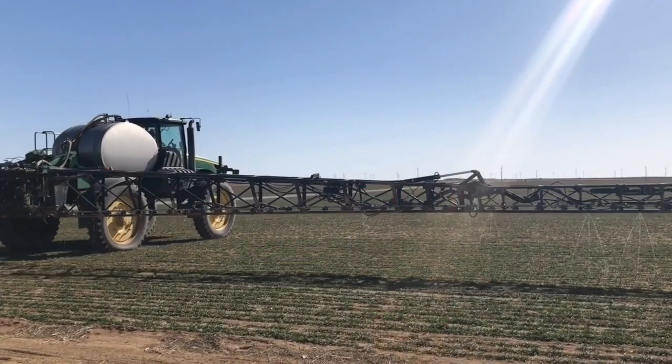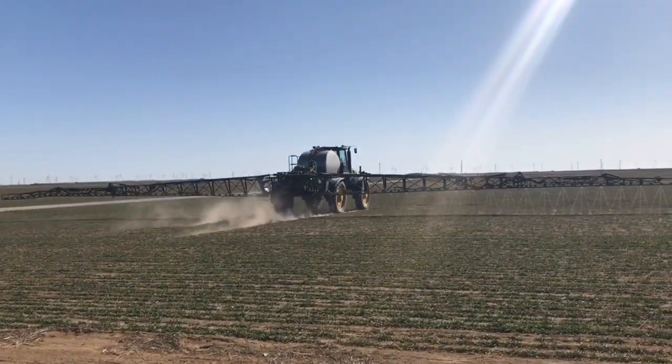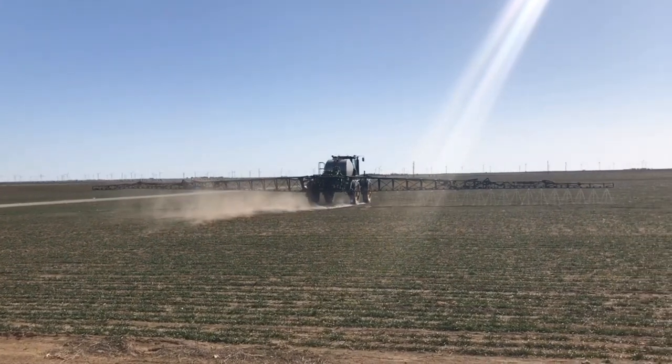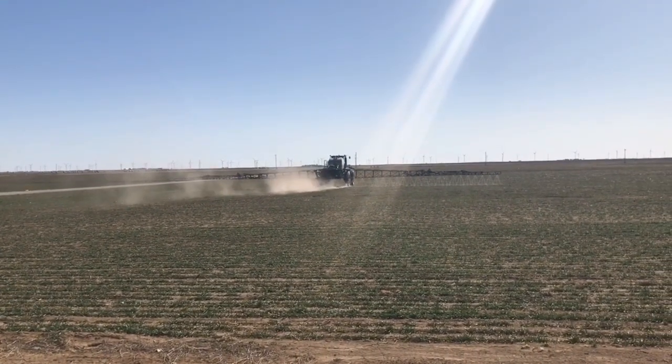This combination reduces the amount of product needed for tank mixing, which in turn lowers your cost per acre. ShackLock is an easy-to-use all-in-one adjuvant that can be used when traditional water conditioning methods are not approved.